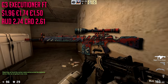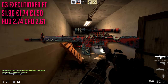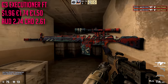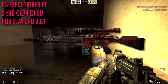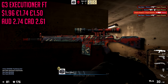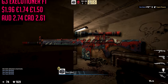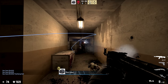For the G3 we're going with the Executioner in field-tested condition, which is going to cost about $1.96. It's actually pretty expensive to spend on a gun like this, but it is a beautiful skin. I think anyone with a nice skin collection should always have one of these — I love them, they look super sick. They have red on them too so they fit the criteria of our list.